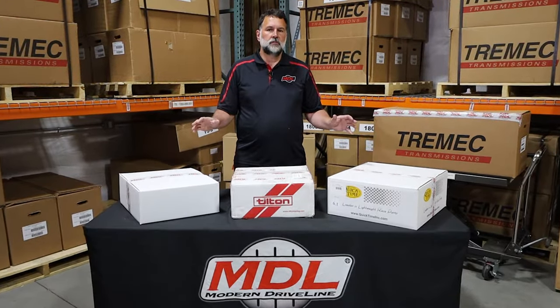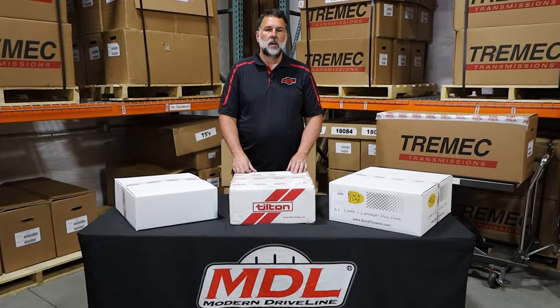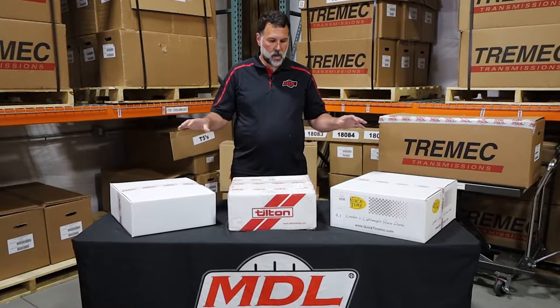We're going to go over an unboxing of a T56 typical six-speed package from Modern Driveline. We've already removed these items from the pallet, so let's go ahead and dive into the boxes.